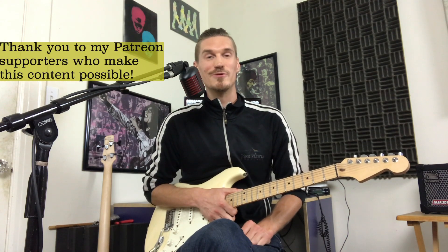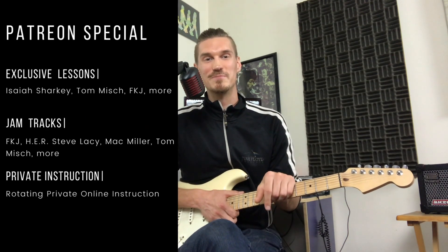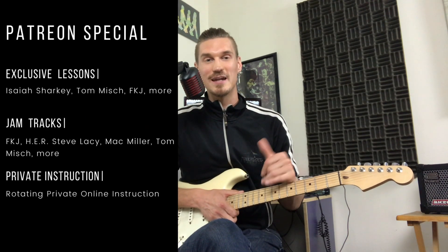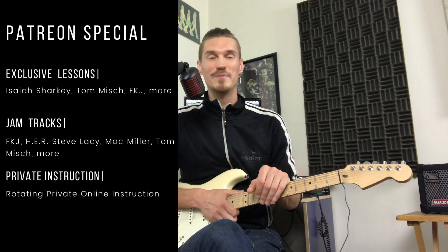I hope you got some cool ideas out of this. Be sure to subscribe to support the channel, and like and comment if you have any thoughts or questions. Check out my Patreon in the description below — if you like the backing track I made from the beginning, you can get access to that and a bunch of other cool backing tracks and exclusive lessons. So keep jamming that guitar and stay nasty.